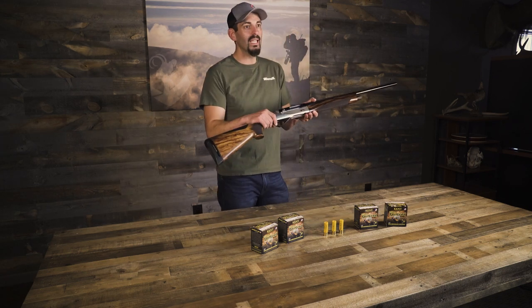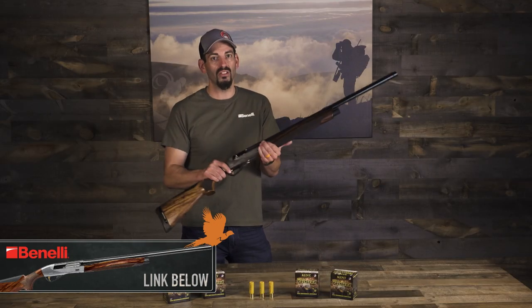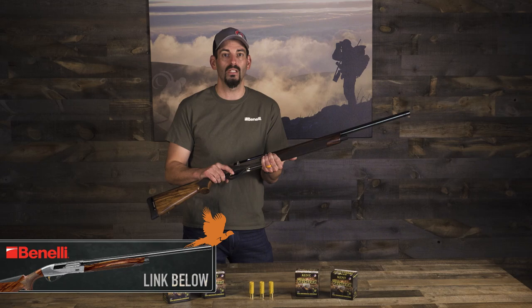I used the Benelli Ethos in a 20 gauge because I fell in love with this gun early on in the season, and I've been using it every chance I've been able to get throughout the year.